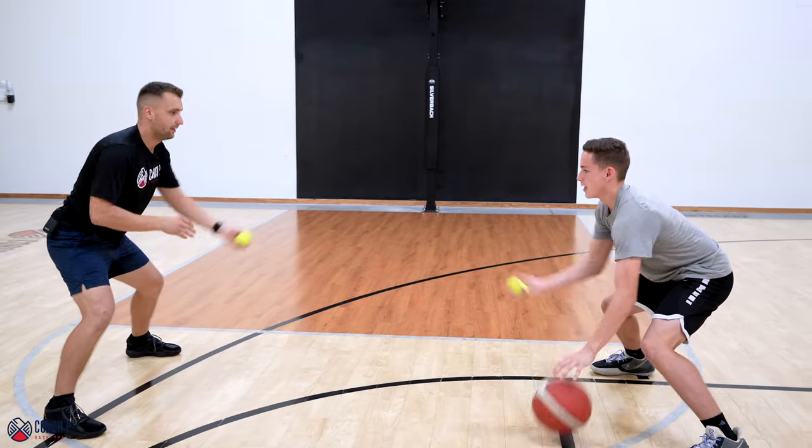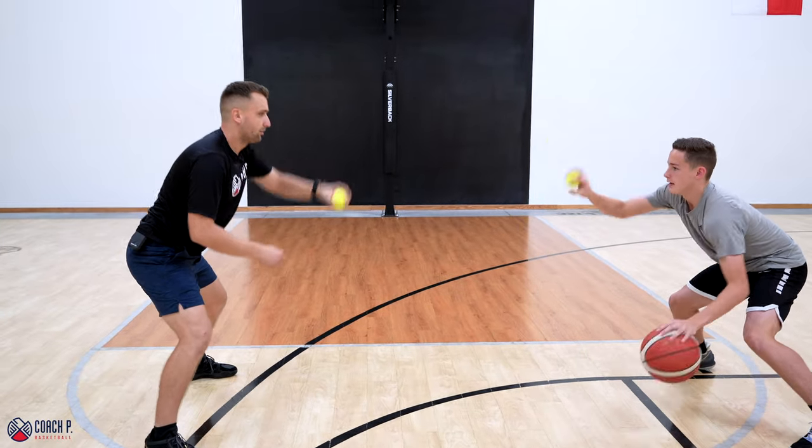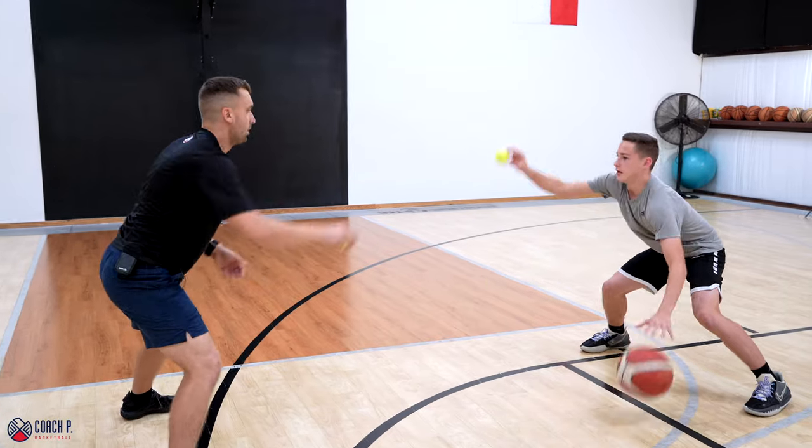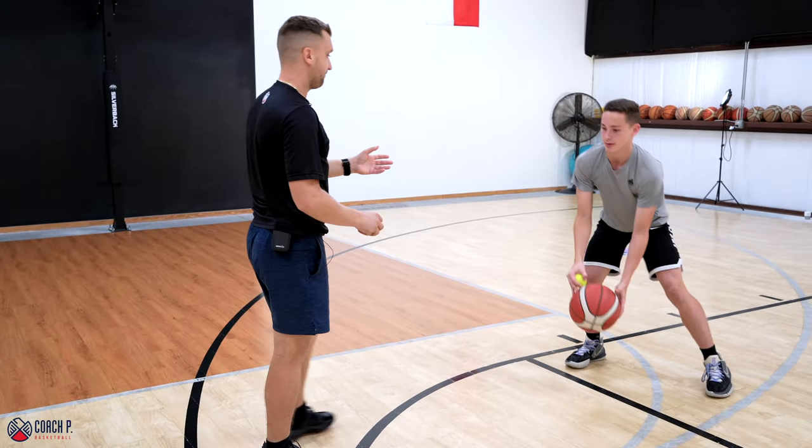Now as he gets more warmed up, we can increase the pace. Three, two, one — right on.